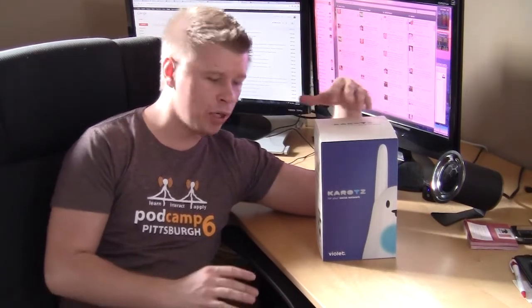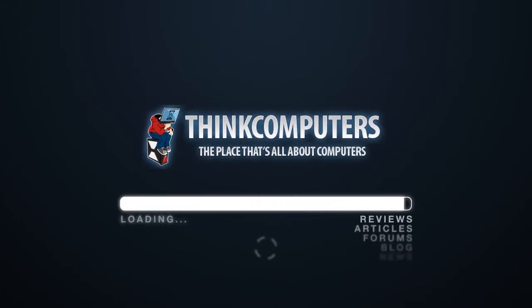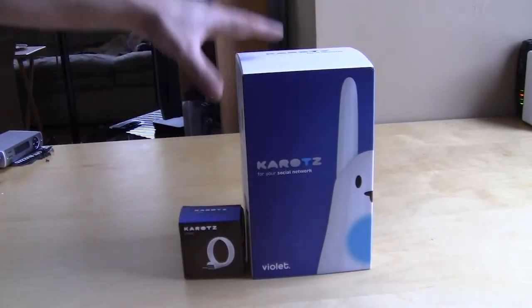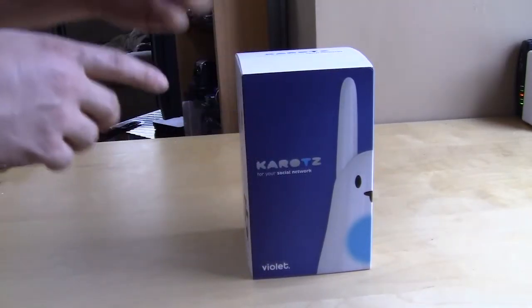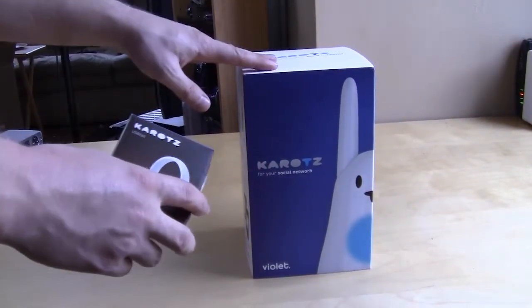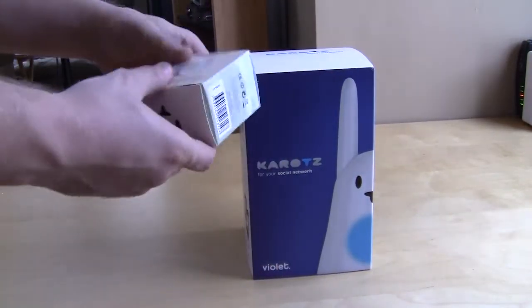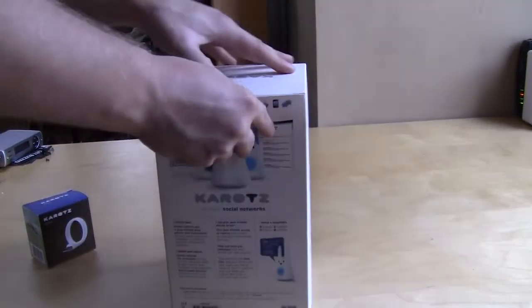It's pretty cool — I'm going to open it up and show you what it's all about. The Carrots device comes in a pretty nice little package, something you would see at the store. They also sent us their USB tail which plugs into the back. You can load MP3s and songs on here, so this can actually act as an alarm clock in the morning, wake you up to music, and play music whenever you like. That is what this little 4-gig USB tail is all about.